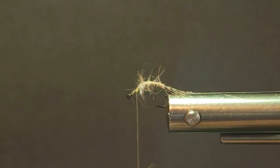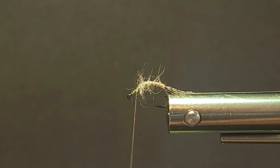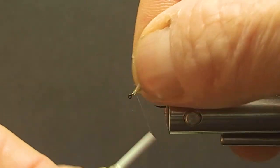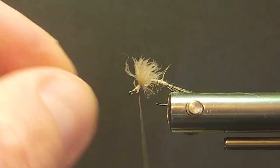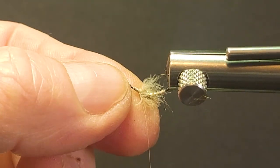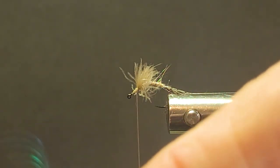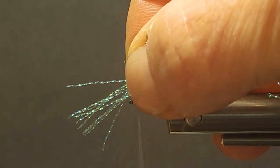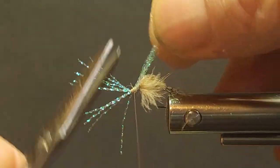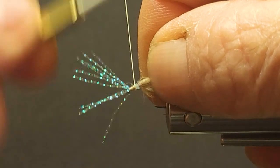Then I'll bring in a CDC puff. These are just nice little guys that are ready to use right out of the bag. They look really good for the shuck as the bug is starting to hatch — it's caught and having trouble hatching, and that's why the trout target these. They're a pretty easy target. I want it kind of enveloped around the top a little bit so you can see it around the edges. Then I'll come in with my very fine Semperfly crystal flash — tight in the front, wrap it down where the thorax would be, and cut those butts off right there.